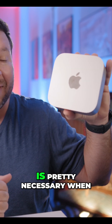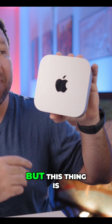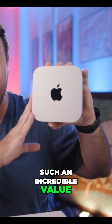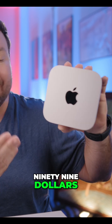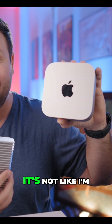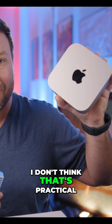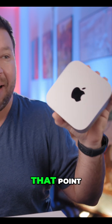Unfortunately, using an external drive is pretty necessary when it comes to the base model Mac Mini, but this thing is such an incredible value at $599 — it's worth it. It doesn't really add that much extra space on my desk. It's not like I'm traveling with this Mac Mini. The people who do those videos — I don't think that's practical. You might as well get a laptop at that point.